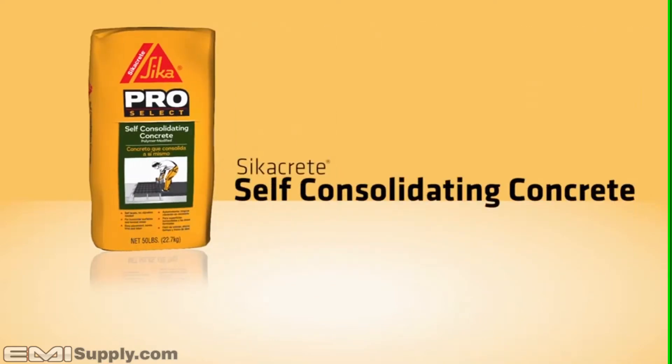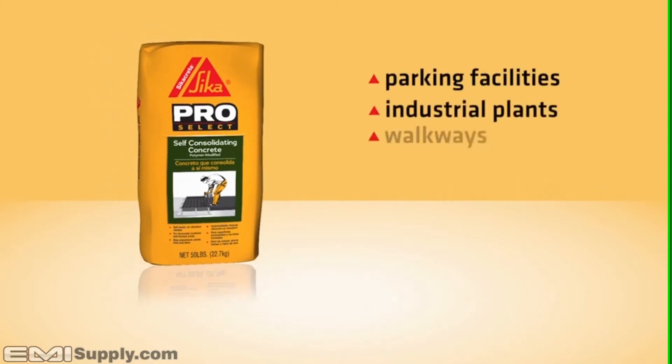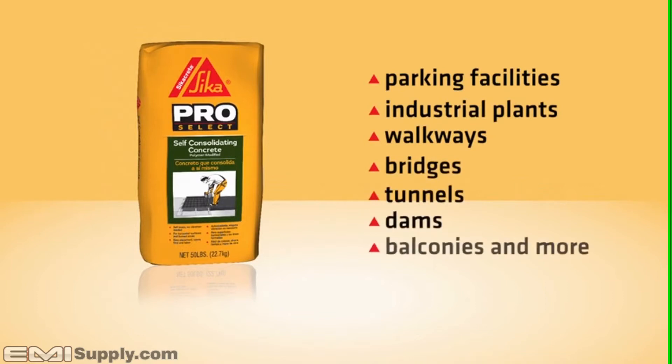Cicacrete Self-Consolidating Concrete is a one-component, self-consolidating concrete containing factory blended coarse aggregate. This structural repair material can be used for parking facilities, industrial plants, walkways, bridges, tunnels, dams, balconies, and more.